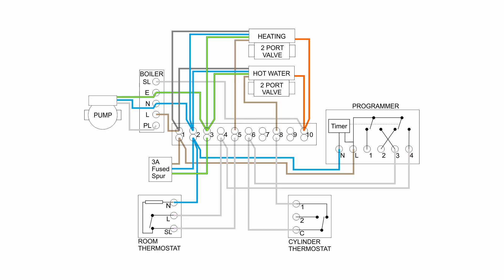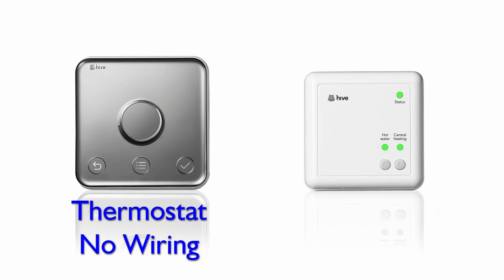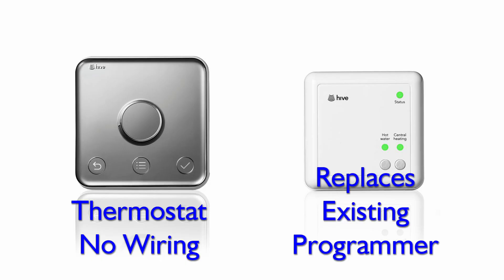Most systems should have a room thermostat already, though there are plenty out there which don't — if you've got one of those, anything in this video relating to the existing room thermostat can be ignored. Now when you buy your Nest, Hive, or whatever it is, it's going to come with a couple of items in the box: one is the thermostat which goes on the wall, and the other is a box which replaces the existing programmer or timer. The thermostat does not wire in in any way — it's purely a wireless connection to the main control box. So the procedure is taking the old room thermostat off the wall, getting rid of it and its wiring, and the new heat link box replaces your existing programmer, doing the switching on and off of the heating and hot water.